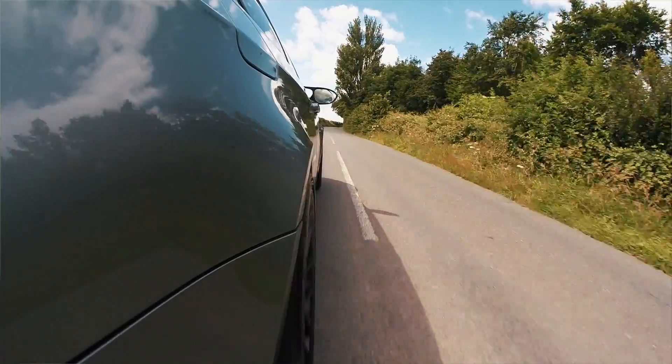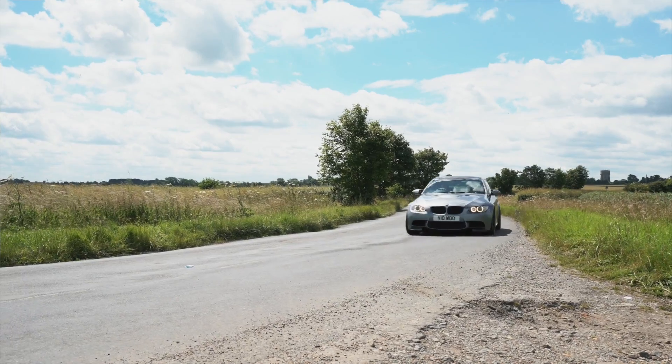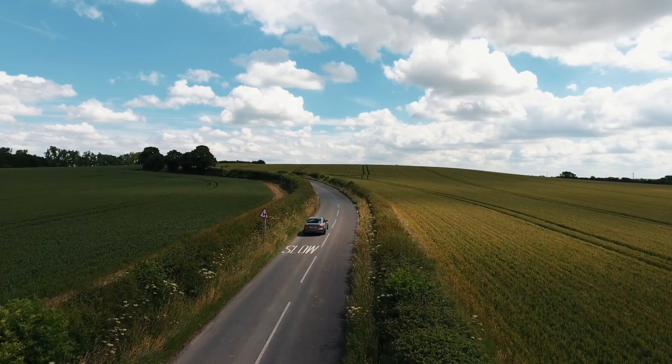We have the E92 M3 which we're currently driving. We're not running the 245/35 and 265/35 combination because the only Michelins available in that size were OE approved, and an OE approved tyre changes the vehicle dynamics. So we chose 255/35 on the front and 275/35 on the rear. We ran each set of tyres for about 1,500 miles each, and this is what we think of them.